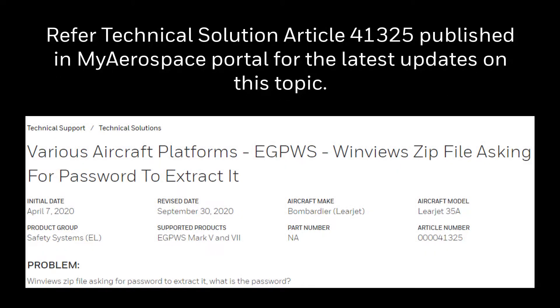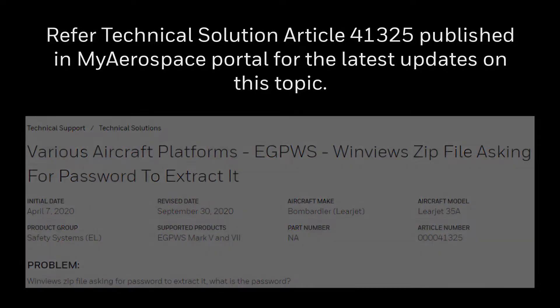Refer to Technical Solution article 41325 published in the My Aerospace Portal for the latest update on this topic. We hope you enjoyed this simple video produced by the Honeywell Aerotech Support Team. Have a great day!